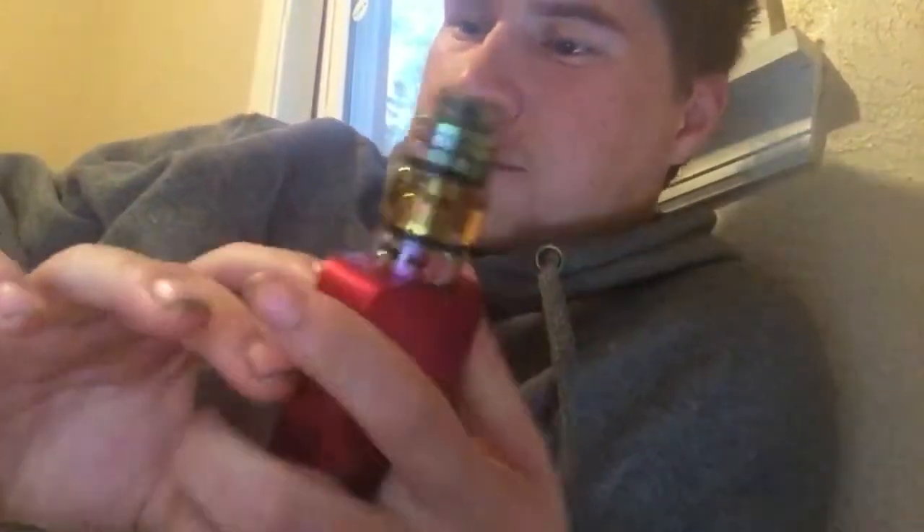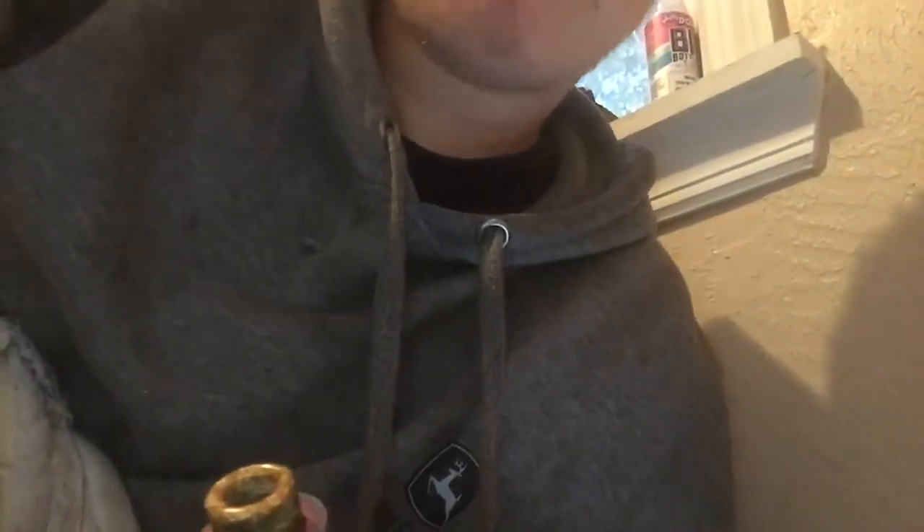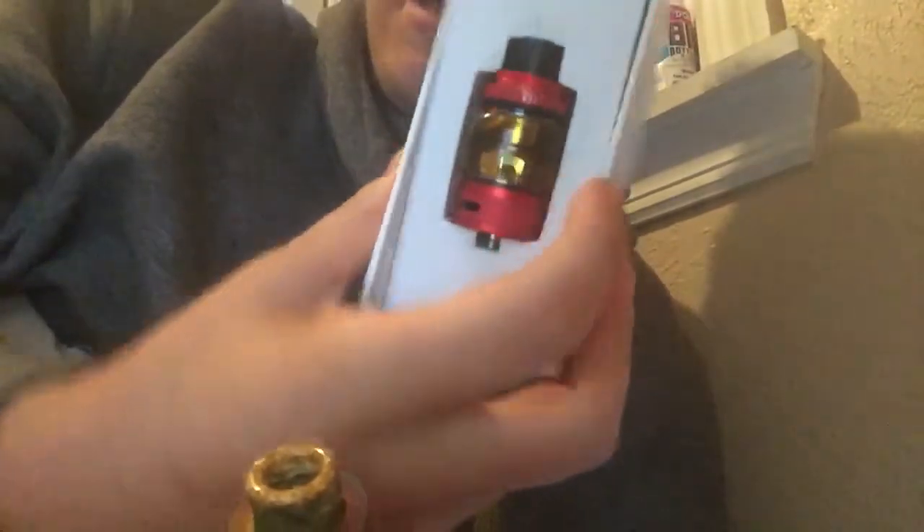What is up guys, redneckdipper1998 back at ya for part two of this vape. I'm gonna do the specifications video. What comes with it: it comes with the mod, the 8ml tank — that's the tank right here, I'm not gonna get it out because I got it in there. It comes with one mesh 0.18 coil pre-installed in the tank, also comes with a 0.15 coil in the box, four extra O-rings, USB cable, user manual, and warranty.